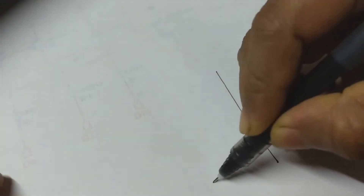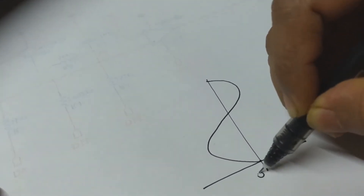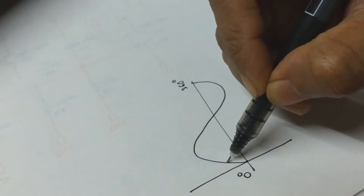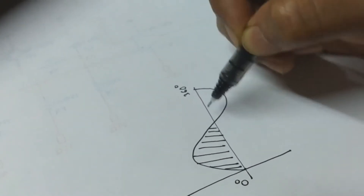Let's have a quick look at what phase control is and how to implement it using a microcontroller. A full cycle of AC starts at 0 degrees and ends at 360 degrees. For 100% power delivery, the triac would be turned on for the full cycle. But to reduce power, the triac would be on for only a portion of the cycle.